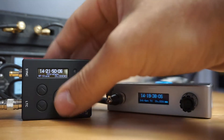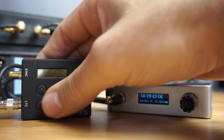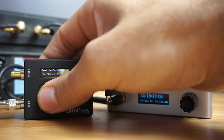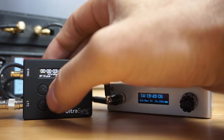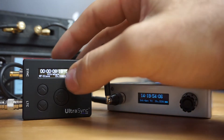If we wanted to turn the Ultra Sync on, we would just tap the center button and then tap both the up and down buttons twice. You can see it's reset to a default value.